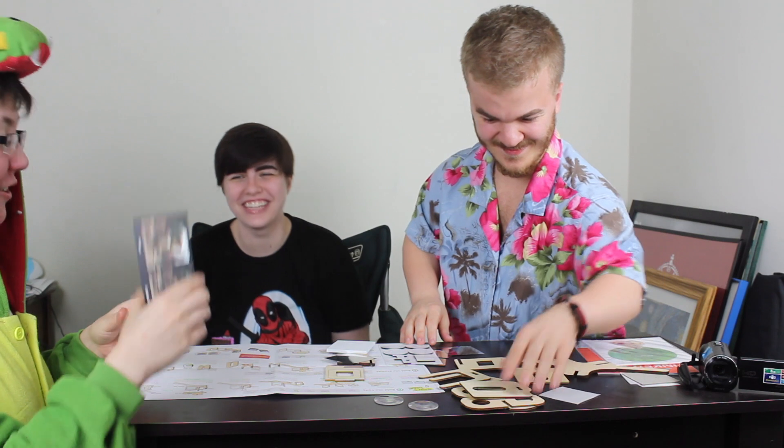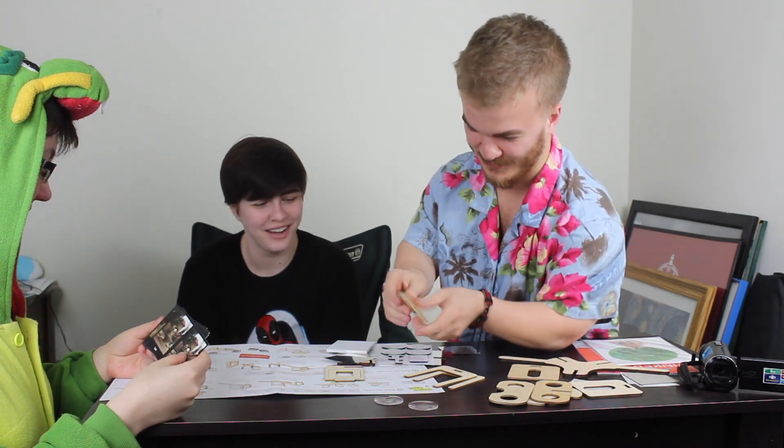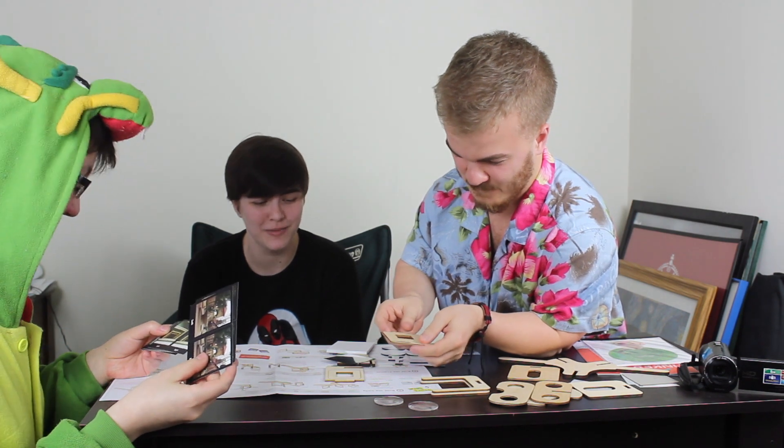Hey kids, I can't afford Breath of the Wild. Buy a Tinkercrate! You can look at some cool stuff. Are we plugging Breath of the Wild now? No, we're plugging this, because if you can't afford Breath of the Wild like most people on the planet — look, it's like that fountain in the Zora Kingdom.